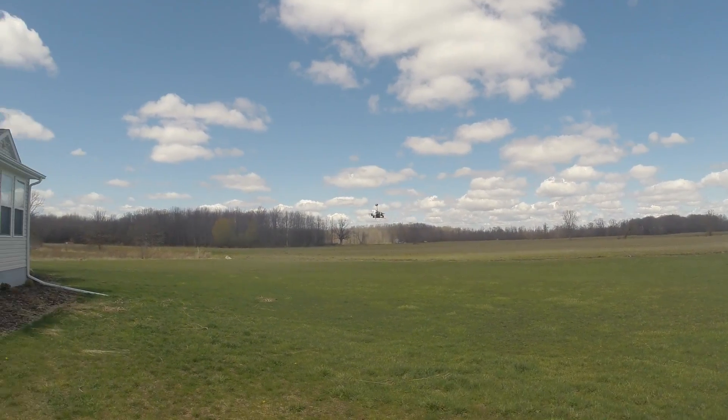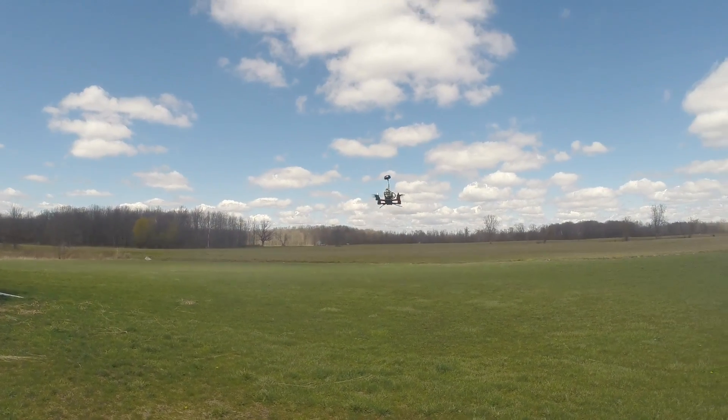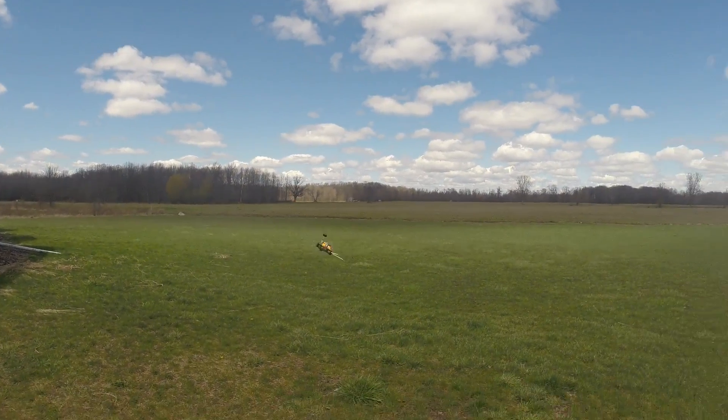Throttle off, throttle on — no jitter. Wicked.